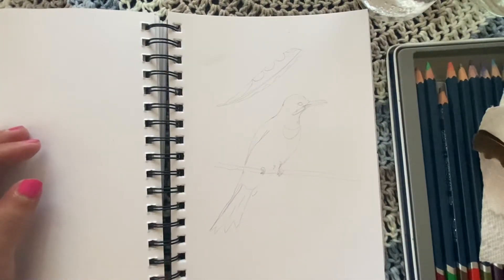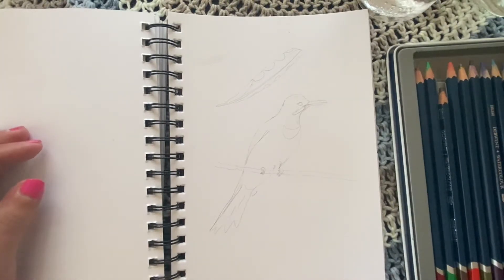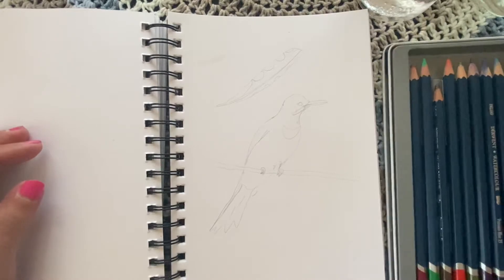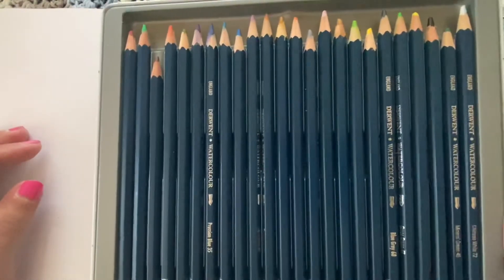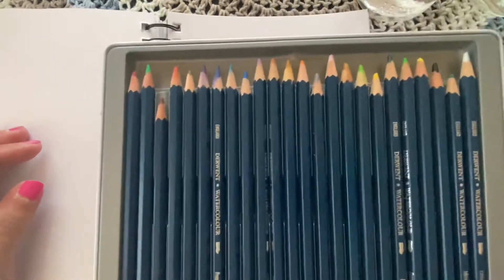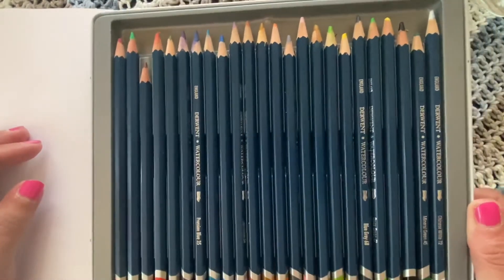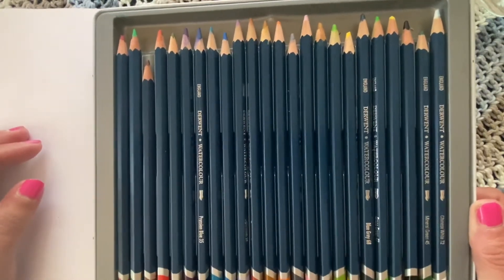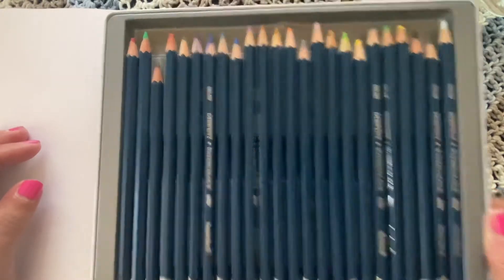I'm going to briefly describe how I drew this and let you know what you need for this project. These are Derwent watercolor paints, and I'll leave a link for those. I got these at Michael's here in Canada, but you can also get these on Amazon. I'll leave links for that.